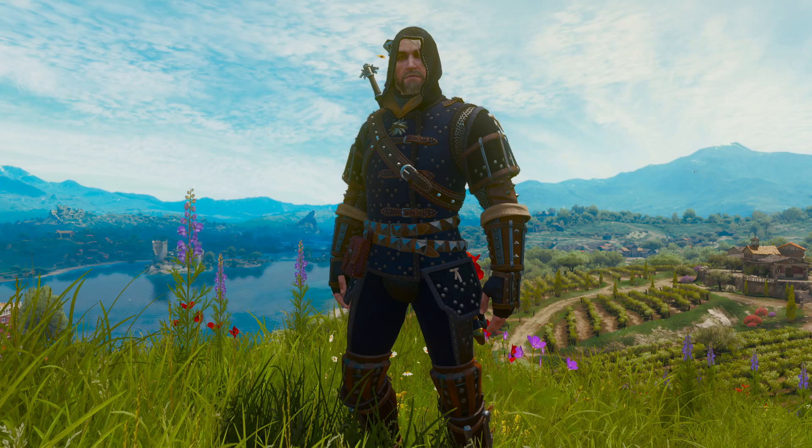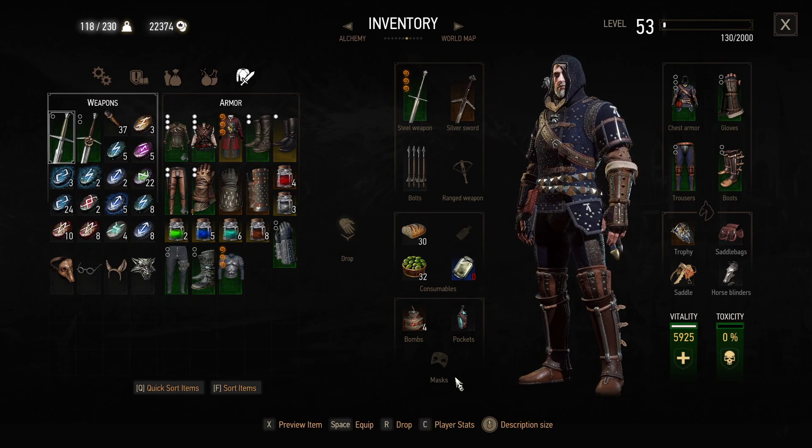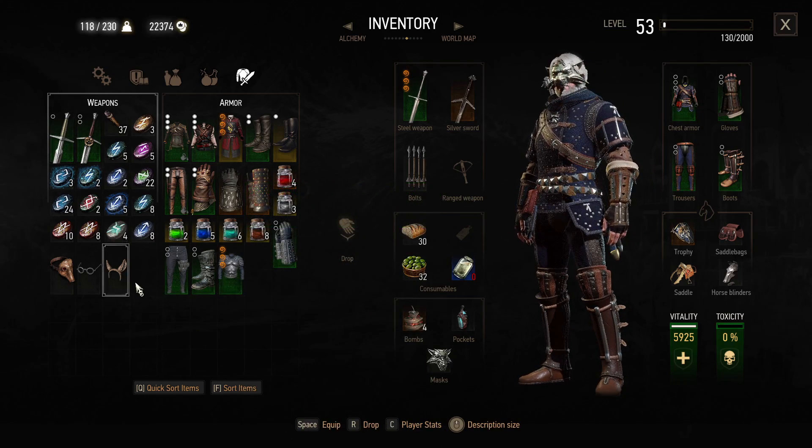All we have to do is head on over to our inventory, and here, if we add an item into our mask slot, this will actually take off the hood from the armor. So for example, if we put the wolf mask, the hood is down.